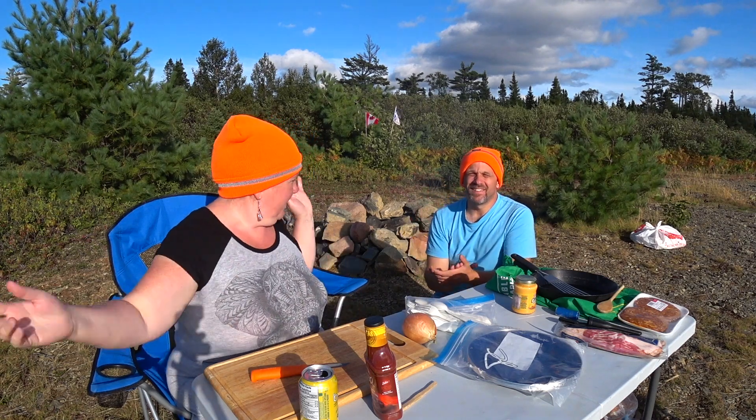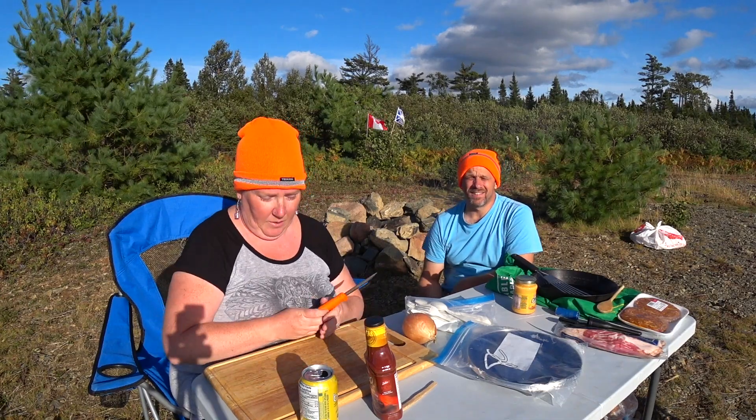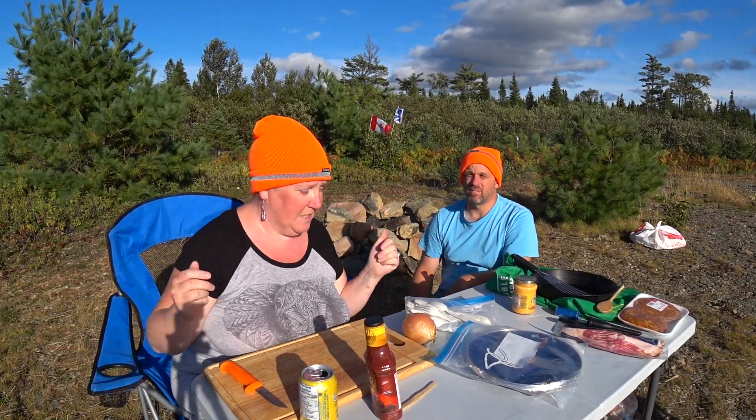Good day you guys and welcome back to the Mouthies. We're in the woods again today — we're not camping. We're deep in the wilderness of Newfoundland. Some of you in the past have claimed that we are camping, and it may look like that, but we're in the deep heart and soul of Newfoundland woods, kilometers in deep.